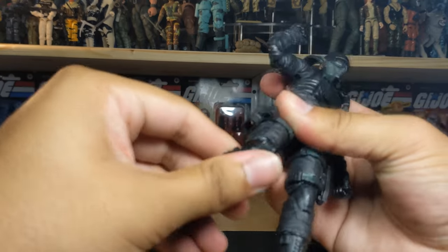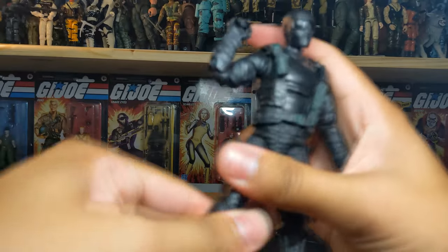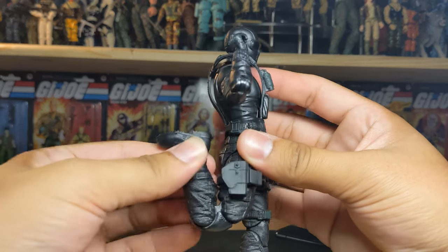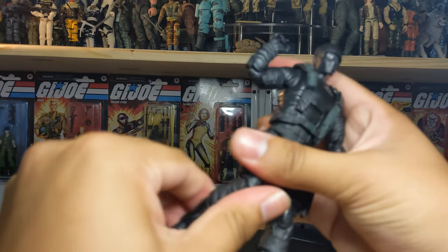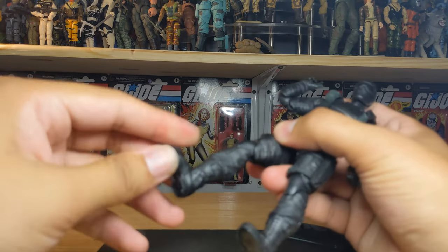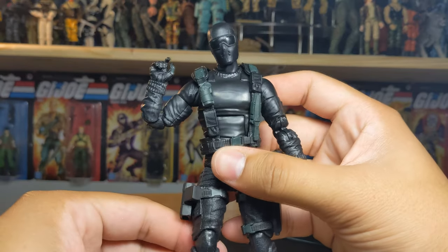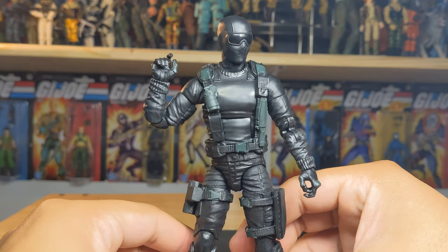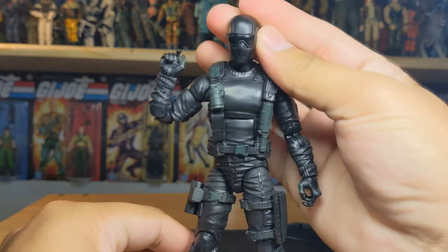He does have good head pivoting. He can drop down, kick, and kick forward - very nice. He does have double-jointed knees, you get the boot rotation, ankle pivot, and back movement. Not much going on with this guy other than a bunch of reuse and a new head sculpt, but I don't mind it.